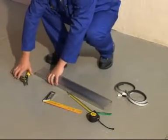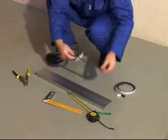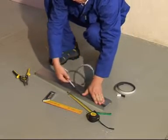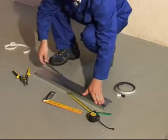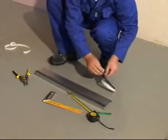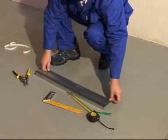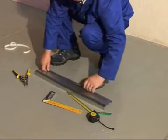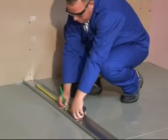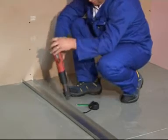Once the track has been cut to the required length, install sound seal to the bottom of the track. Align the track with the chalk line and fasten the track at every 600mm.